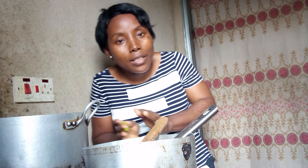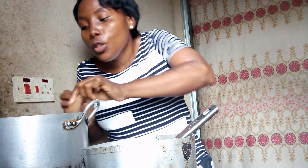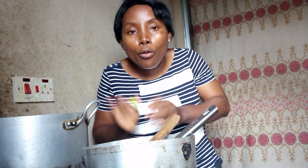My potatoes are ready and sliced. The water is ready now. I have my fish — you can use whatever you want to use for your own vegetable. This is my own method, it's not something that is definite.